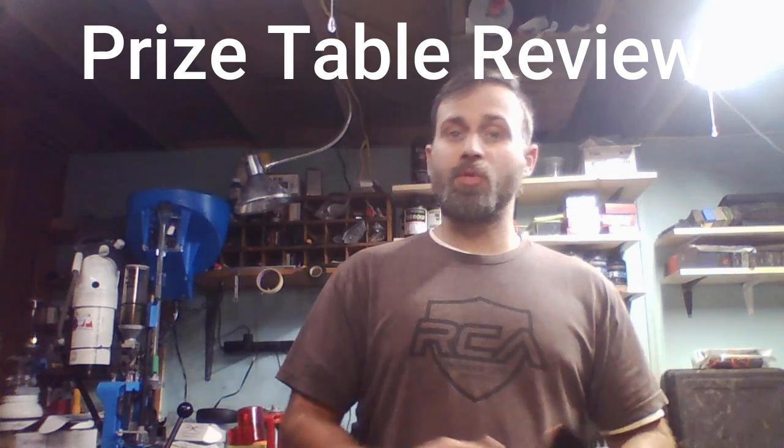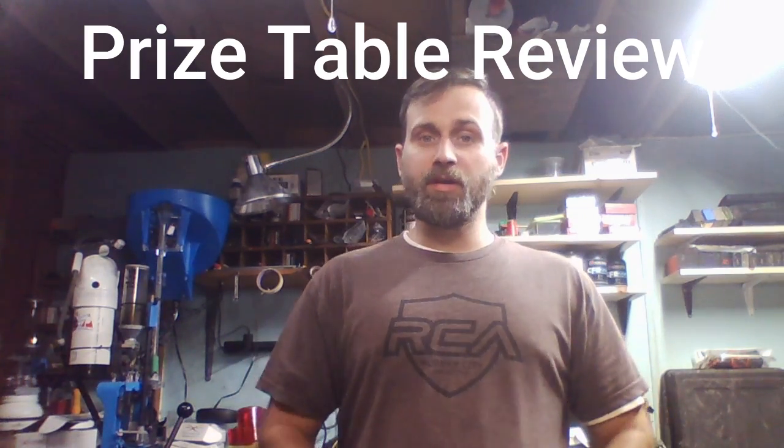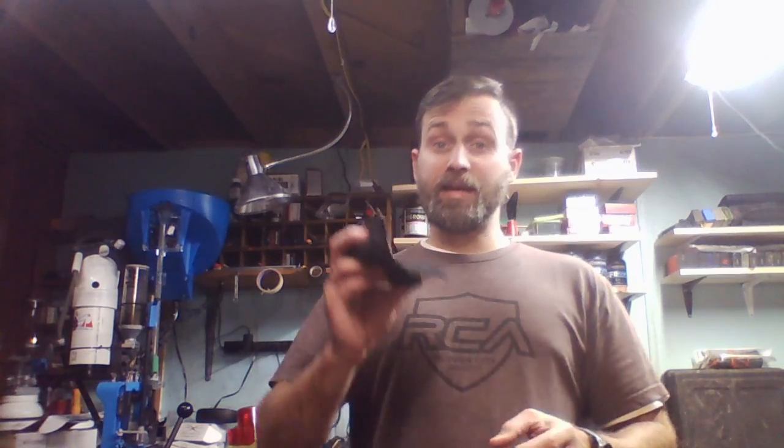Welcome to the Action Shooting Show prize table review. It's been a little bit of time since I've done one of these, so we're going to get right into it. This is kind of a review slash update — it's a product we've talked about a handful of times on the show. That is the Run and Gun Tactics Steady Shot.